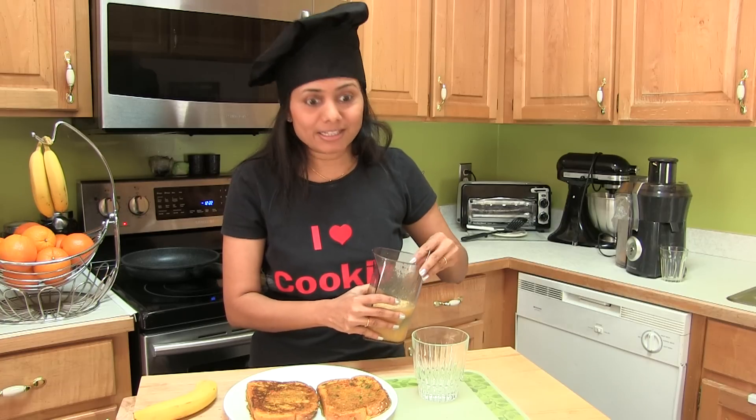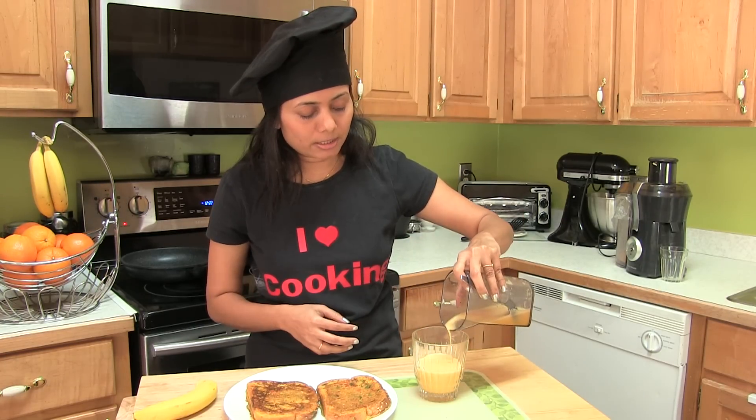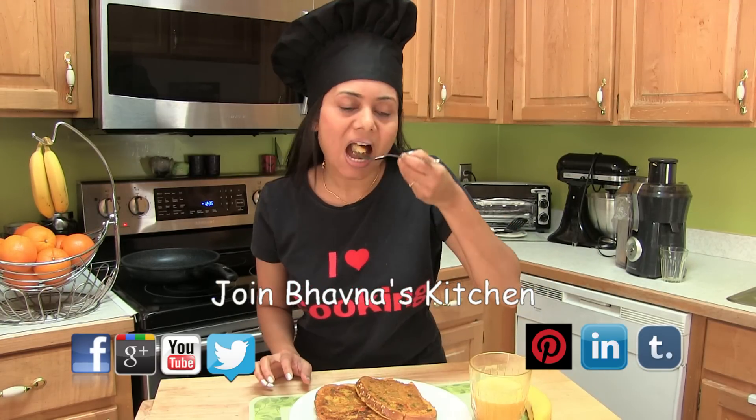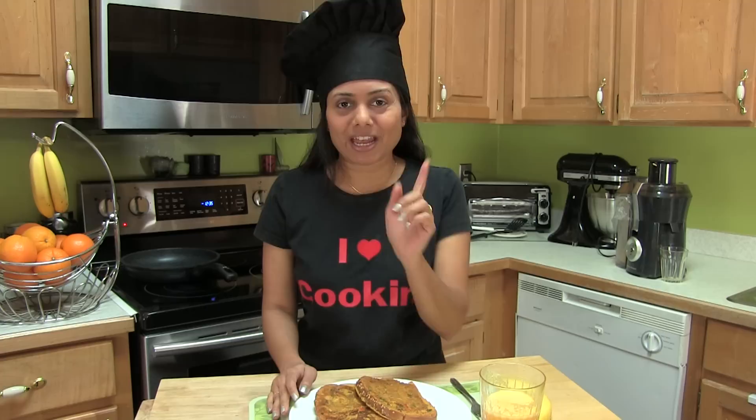The breakfast is ready in no time. Here goes my freshly squeezed orange juice. Now it's time to dig into this bread omelette and the juice — so satisfying! I hope I made it easier for you to prepare egg-free bread omelette at home. Thank you for watching and I'll see you soon with another great recipe.